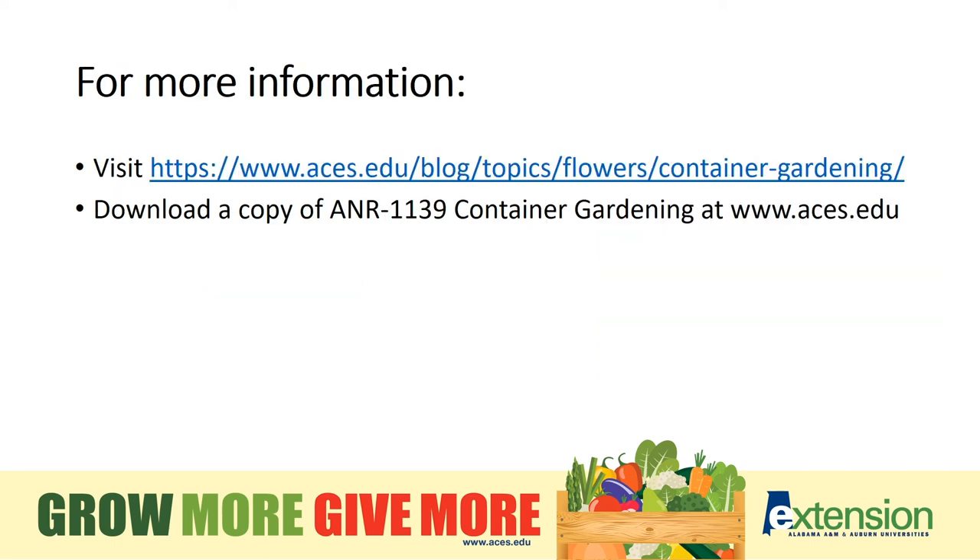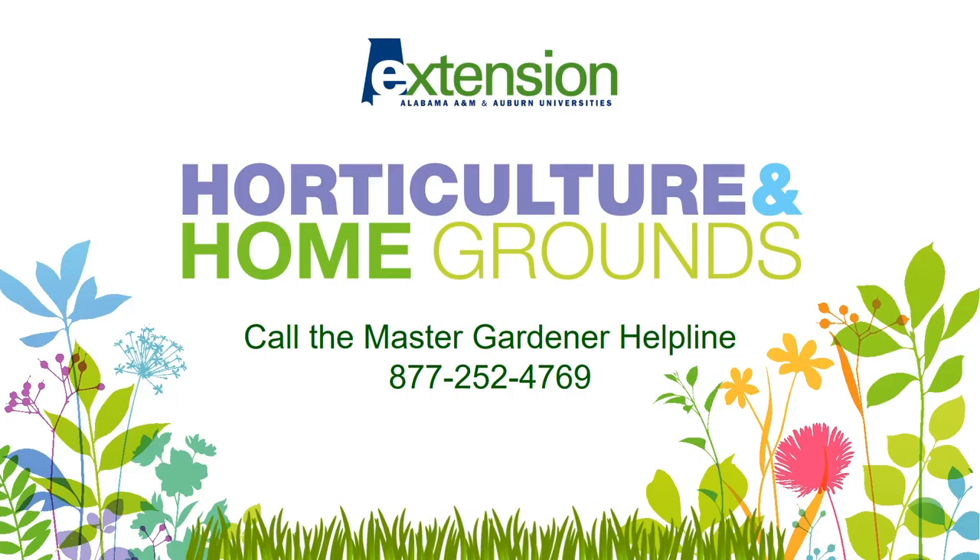For more information, check out our resources at aces.edu. If you have gardening questions, we have answers — call the Master Gardener Helpline at 877-252-4769. Thanks for watching this presentation. Until next time, happy gardening!